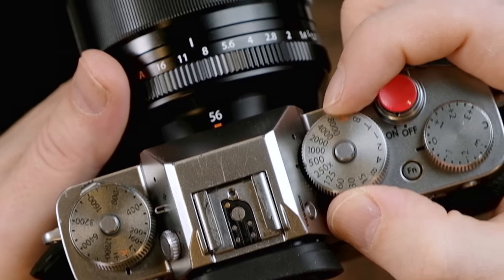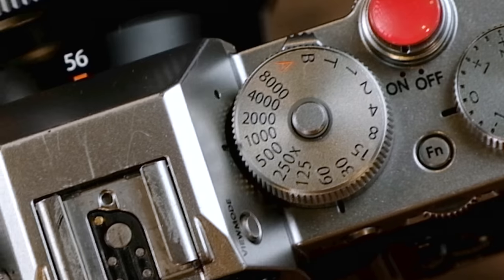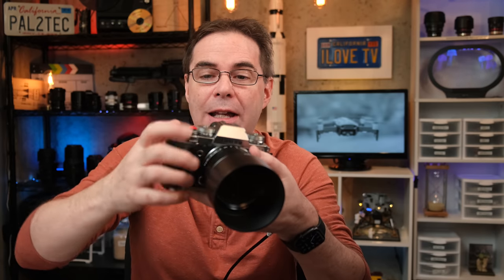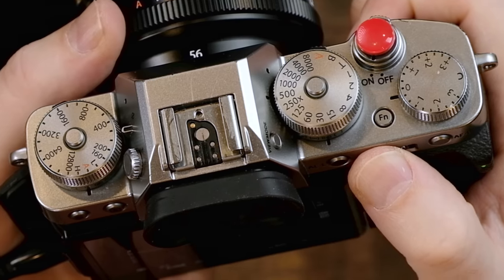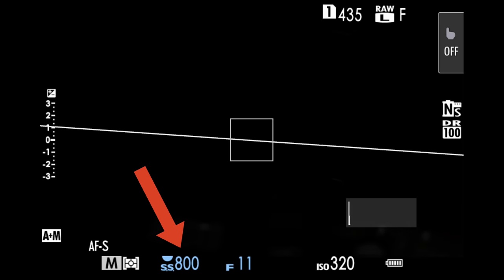There's even more in Mr. T mode. You can rotate the command dial when you have the shutter dial set to any value and it will adjust your shutter speed in 1/3 stop increments. So if you're going from 1/500th of a second to 1/1000th of a second, and you rotate the rear command dial, it goes to 640 and then 800 — so you can get 1/3 stop increments.